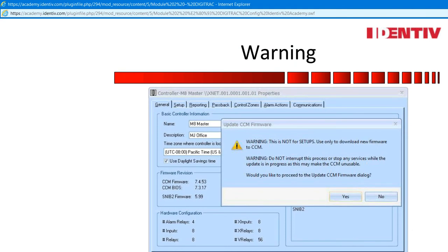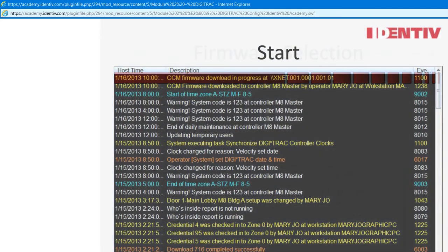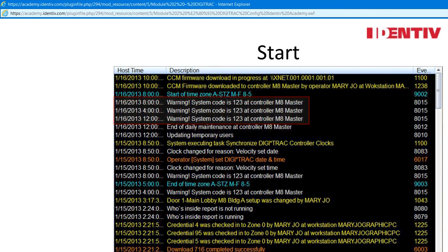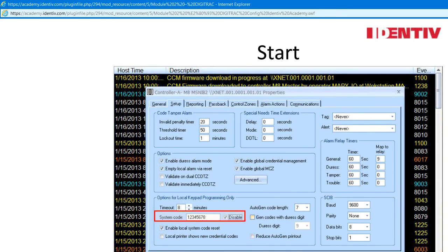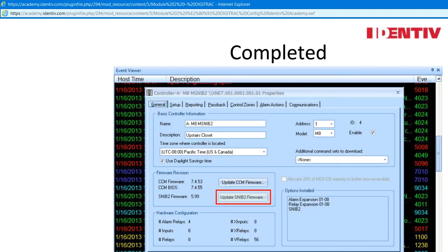Note the warning — do not interrupt the process. To begin, select yes. Here the CCM import will list all the CCM imports with the most recent populated. System administrators need to know that CCMs may be downgraded also. Note the event viewer notes the download in progress. A review of the warning message: system code is 123 at controller M8 master — remember what that means and how to fix it. The system will tell you after the controller logs back online. Note the encryption key was not reset when the system rebooted in this process.